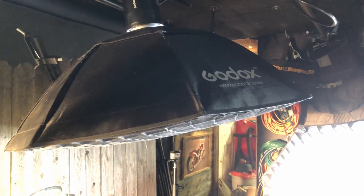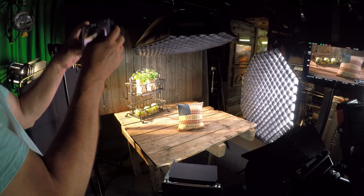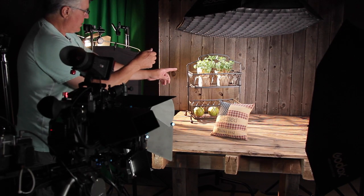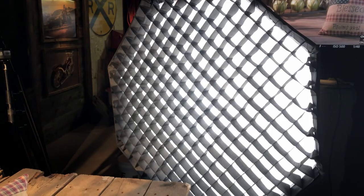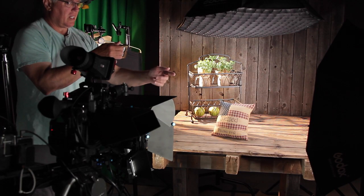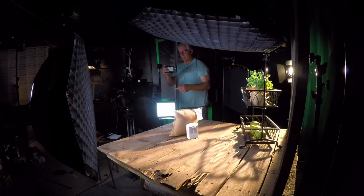Above is a Godox light. That one has the honeycomb filter on it, so it keeps the light off of the wall for the majority of the time. This one over here is also keeping that light from spilling over. The honeycomb grid is just really great at focusing the light in one simple area.